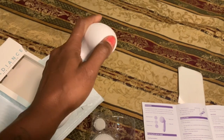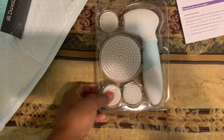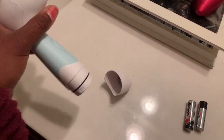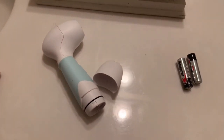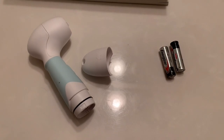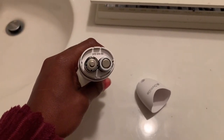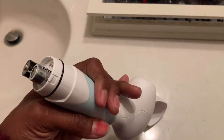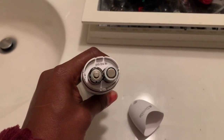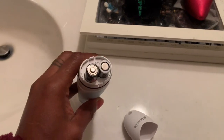This is where you put your attachments, and this is where you put your batteries. Batteries didn't come with this — I have to get my own. I had the hardest time trying to get the battery cap off. It takes four double-A batteries. It doesn't have a clear label for positive and negative inside, but there are little prongs — you put the flat part of the battery on the prongs and the other end on the flat surface. That's how I know about batteries.